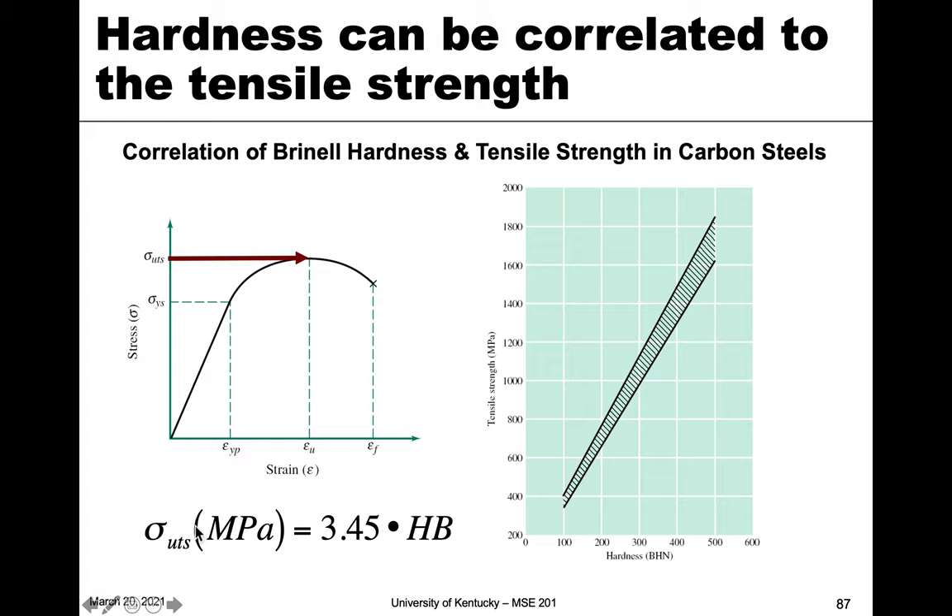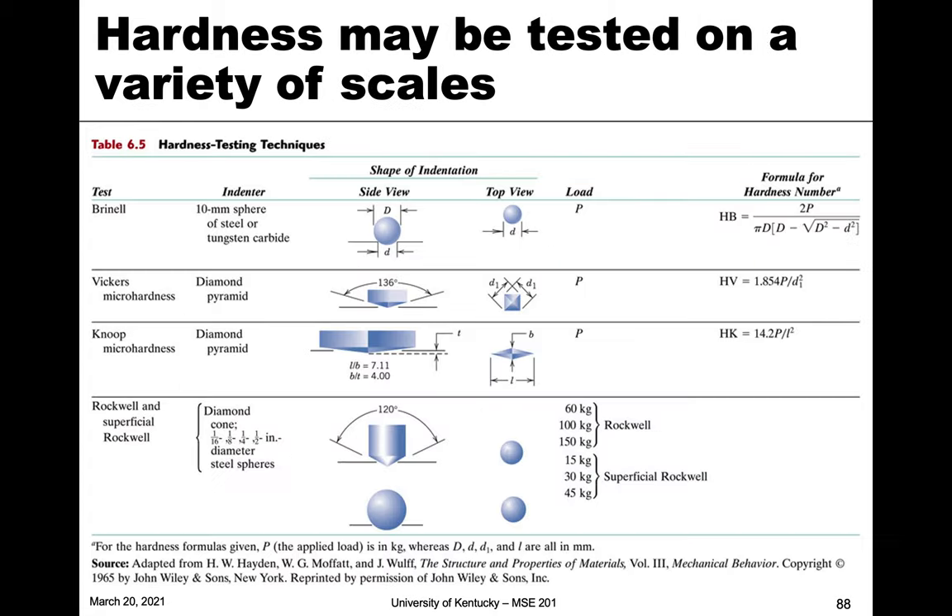Since hardness is a measure of plastic deformation, we can correlate it to tensile strength. If we have the Brinell hardness HB, we can approximate the ultimate tensile strength in megapascals using a constant. You can see the correlation between the two — it's not a perfect correlation since they measure things in different ways, but it gives us an approximate tensile strength value from this very simple technique, without needing a full tensile or compression test.